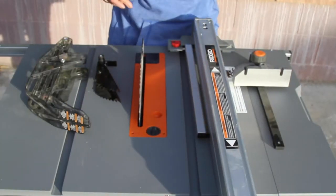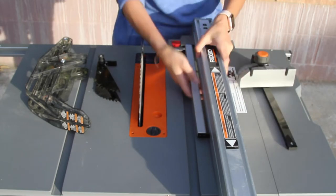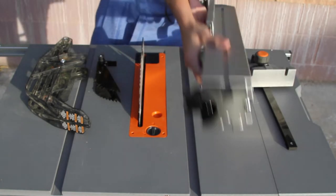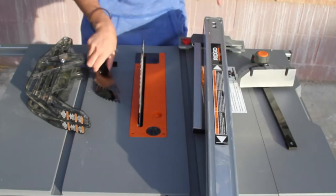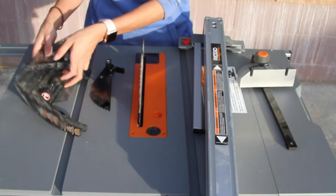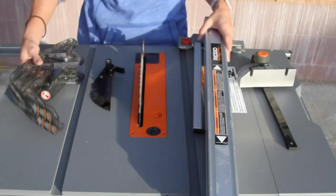So the table saw comes with a few pieces. You have your miter gauge, your rip fence, a kickback pawl, and a blade guard. There's also a push stick, but I forgot to show you that.